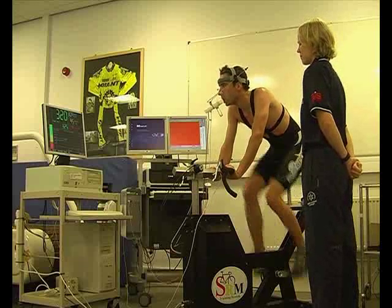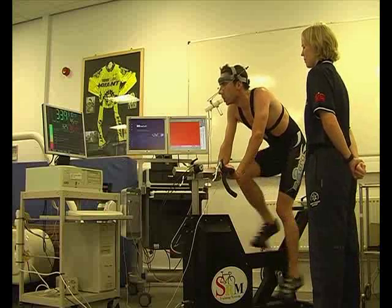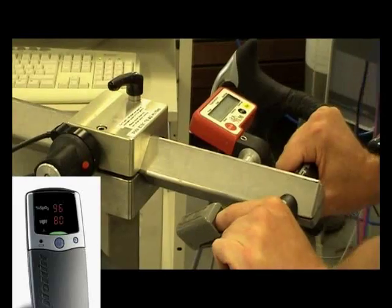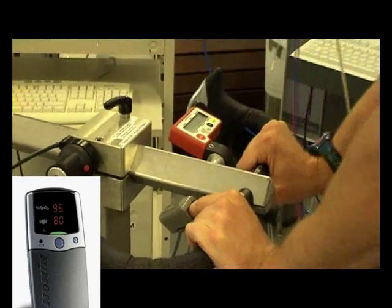One of the determinants of how much oxygen we can consume in a minute is how much oxygen we can carry in the blood. And this is how we measure that — see the pulse oximeter on the index finger?